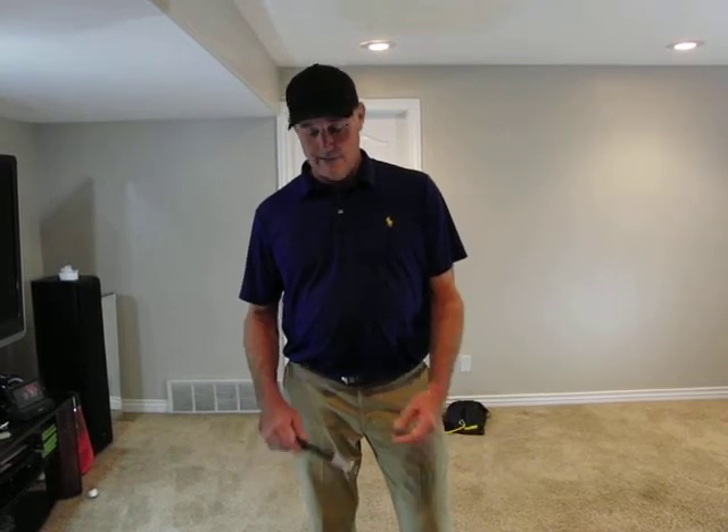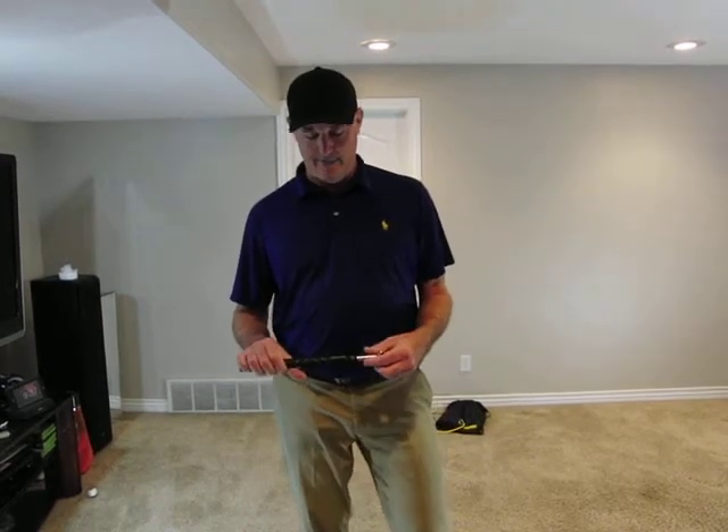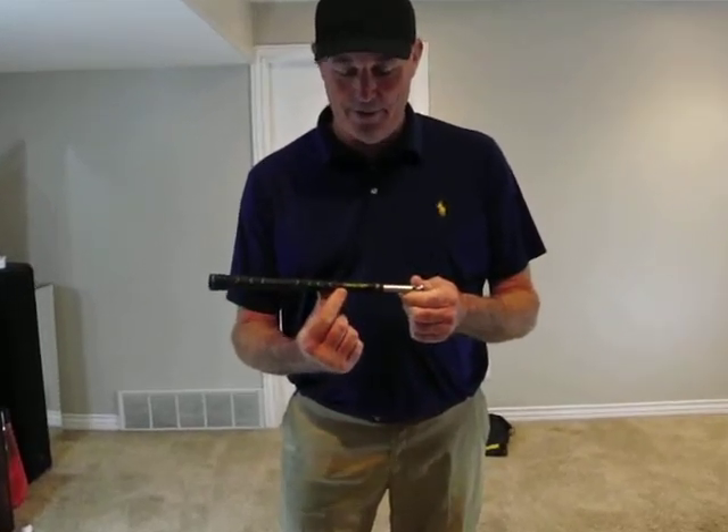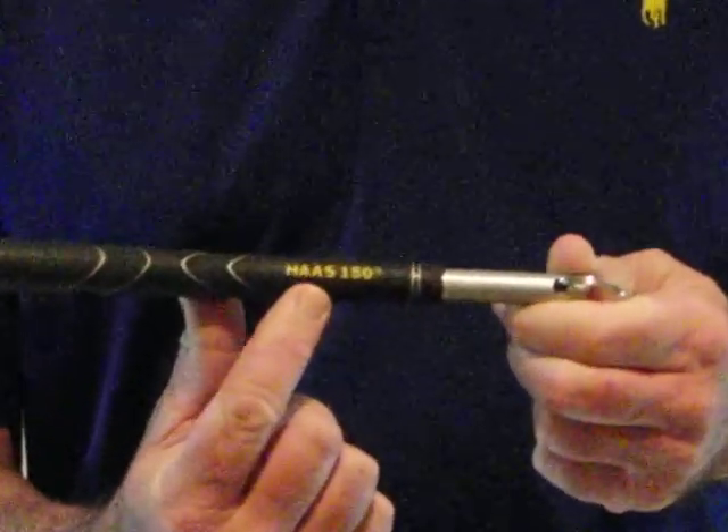Hi, it's Bob Haas here with Haas Golf 180. I want to show you a quick, easy way to improve your golf swing. First off, make sure you hit my website — it's www.haasgolf180.com.